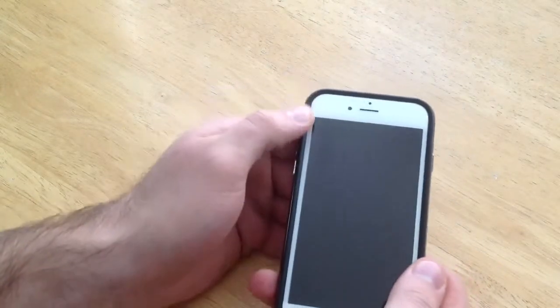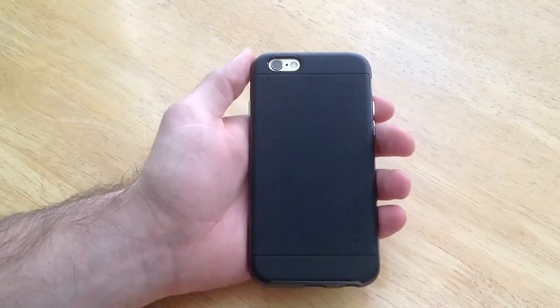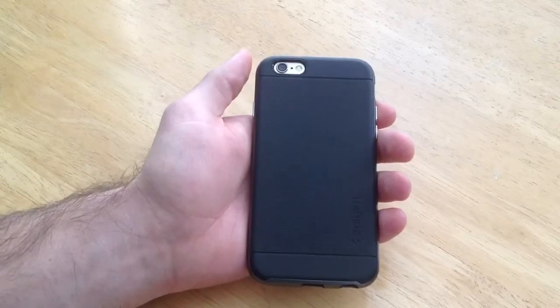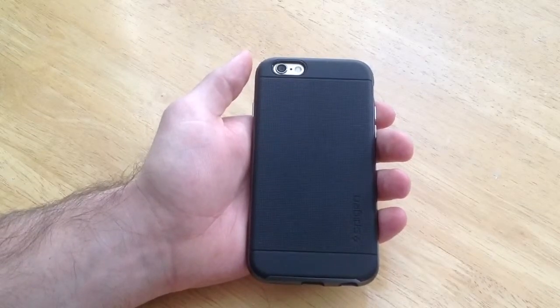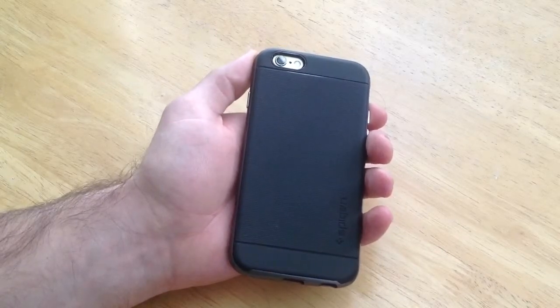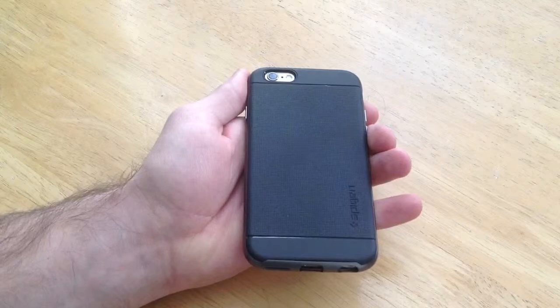This case is fairly thin — I was actually surprised. I had a different case before that was a little thicker and harder to put away in your pocket. I like this case. It's fairly rigid and will take an impact, not as much as the bigger cases, but I like it overall.